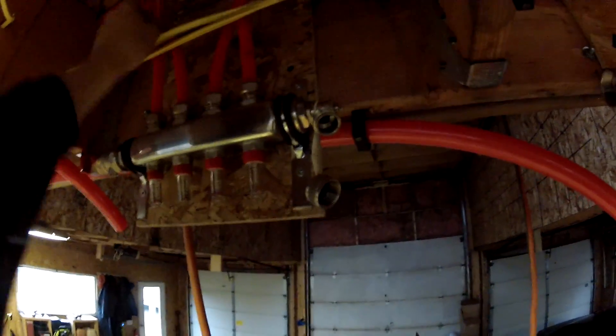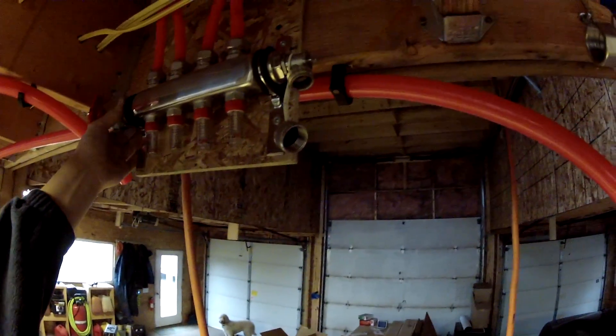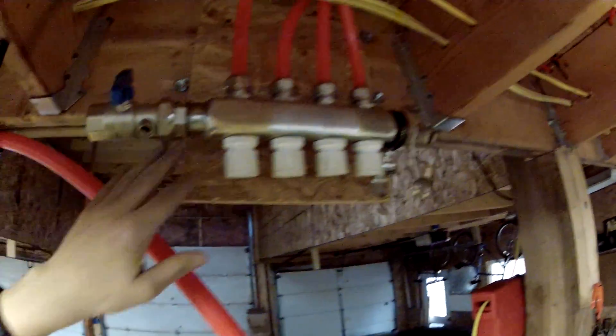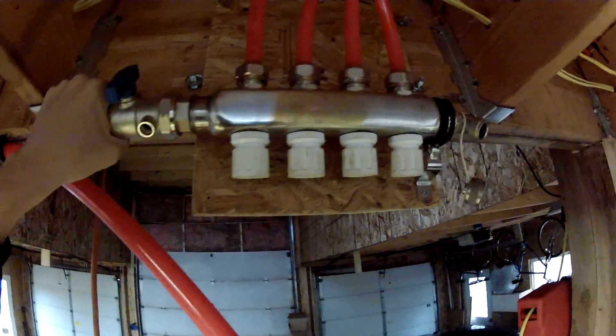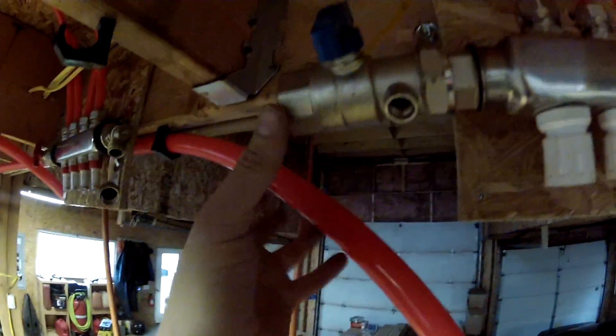Okay, so I have the headers installed. See? Doesn't it look nice? So all the pipes are going in, these are all tight. I'm getting ready to do an air pressure test. But before I do that, I'm going to redo the mount on this one. So normally this mount sits like this, but because this pipe is coming from behind here...